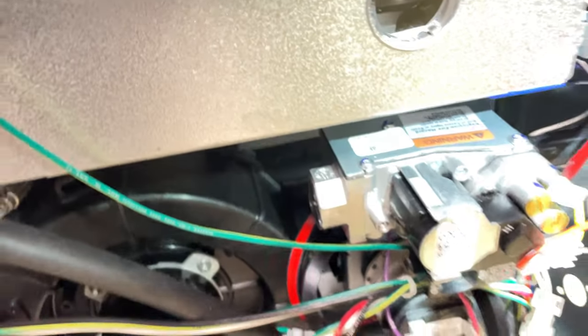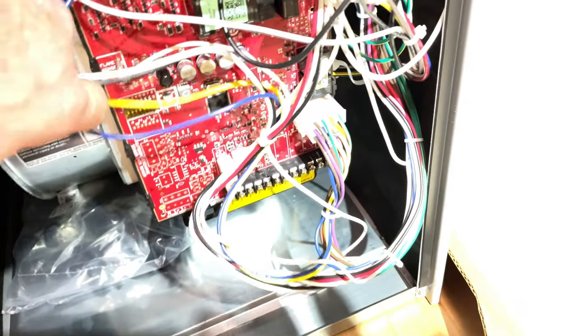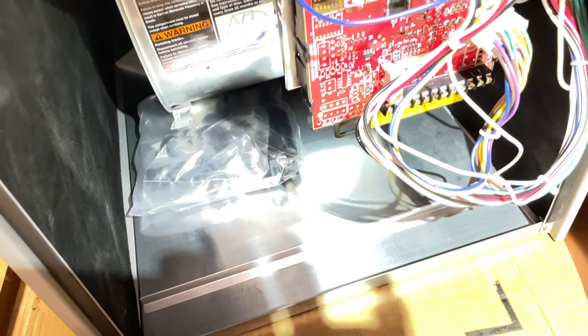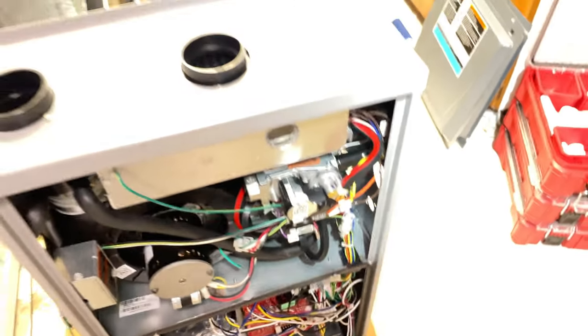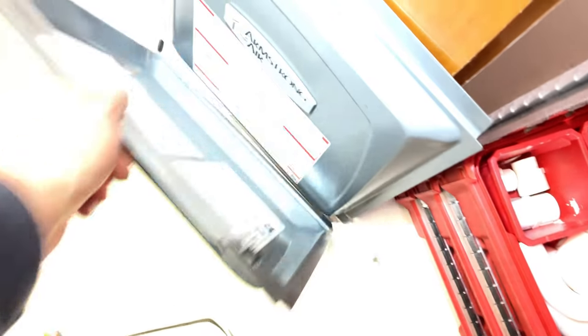Let's look at this Armstrong. Stainless steel heat exchanger, both primary and secondary. These things right out of the box are dialed in — sealed burner, sealed combustion, nice draft inducer, nice board. Yeah, these things are good. Like I said, Allied Air owns Armstrong, which is part of Lennox Industries. So these are solid units.